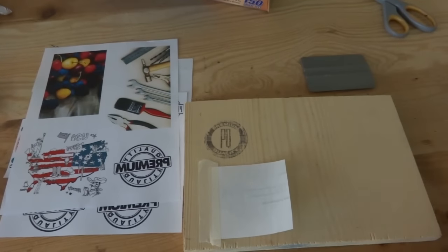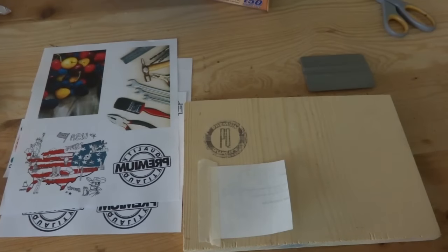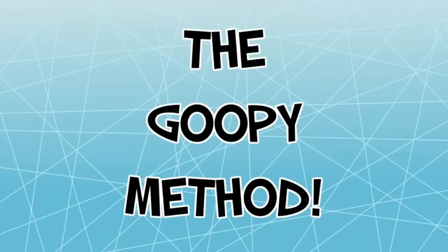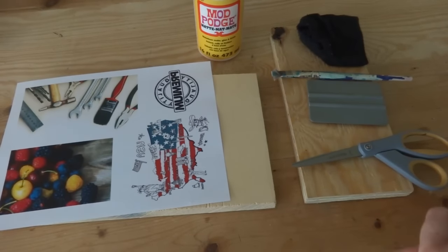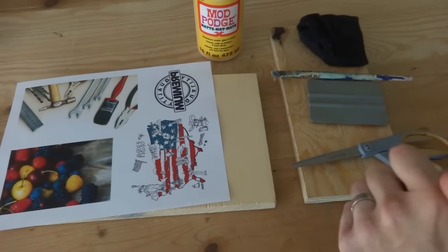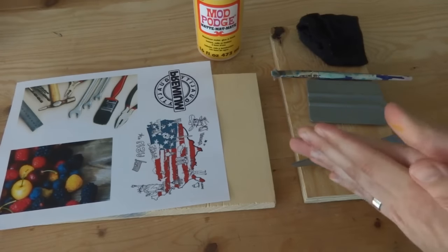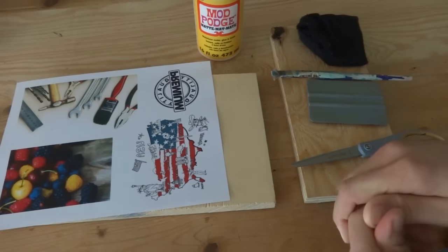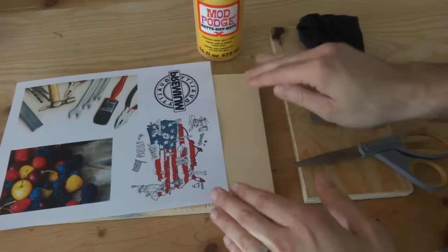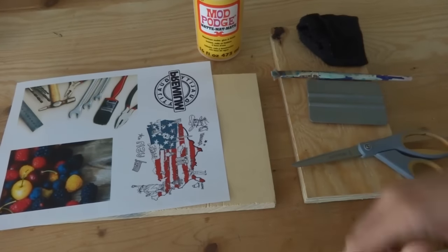Now I'll show you the next method, which gives you the brightest, most vivid look, but it takes the longest and it's the messiest. This third method is the goopy method — it takes the longest and is a little messier, but you get the brightest, most vivid colors. The other thing is it's actually a little easier to screw up because when we rub it down later it's easy to start chipping away some of the colors, so you've got to be a little careful.